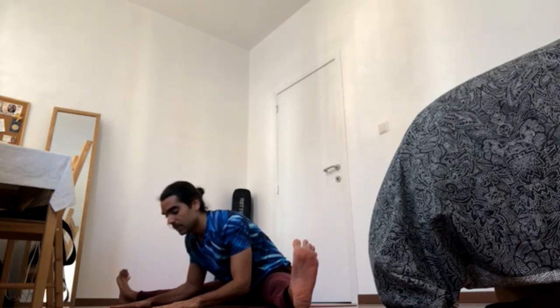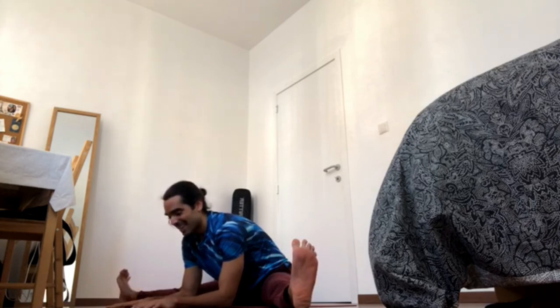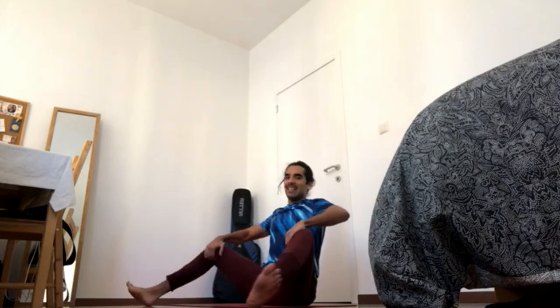This is one of the poses that we recommend spending time in. You can answer your emails from here, watch television, read books — stay here for a while. And then, when you're ready, use your hands to come up, use your hands to bring the knees in — and you're done.